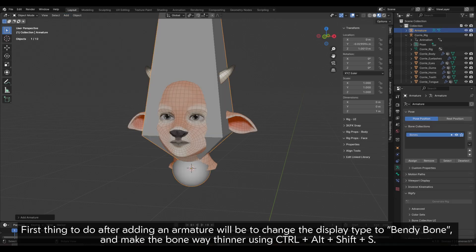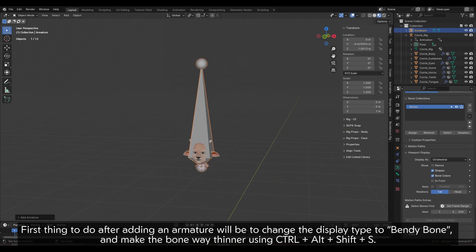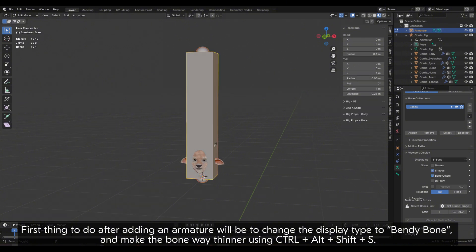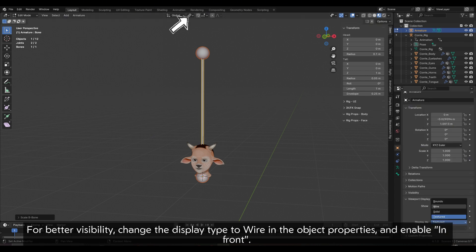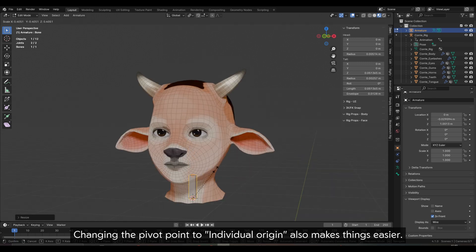First thing to do after adding an armature will be to change the display type to bendy bone and make the bone way thinner using CTRL plus Alt plus Shift plus S. For better visibility, change the display type to wire in the object properties and enable in front. Changing the pivot point to individual origin also makes things easier.